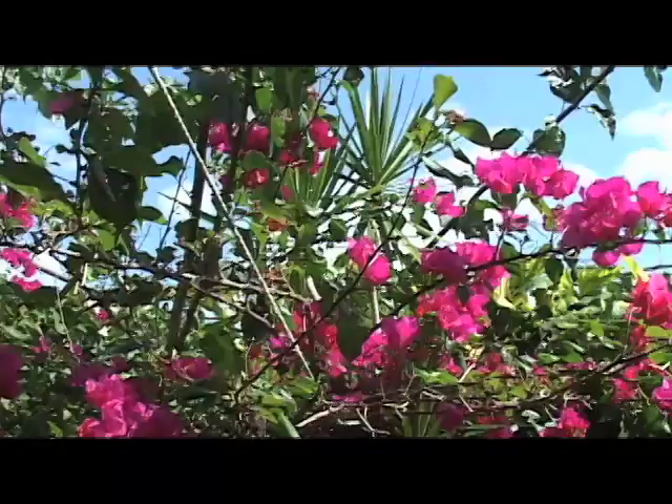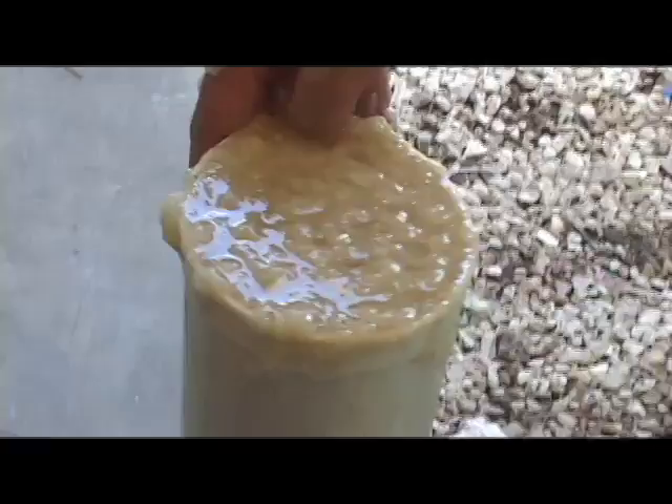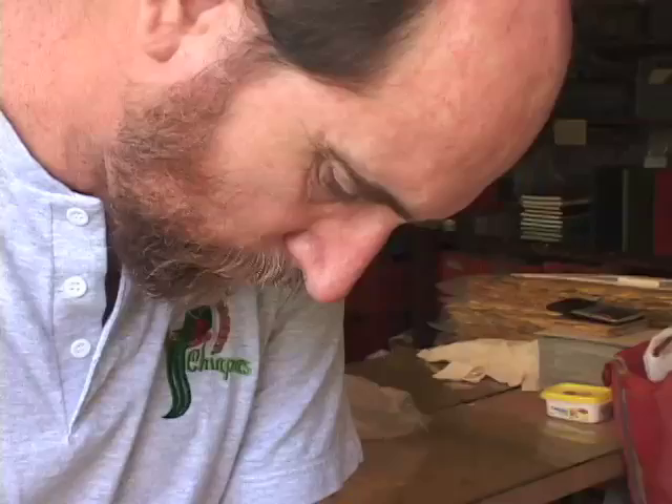We've made paper out of every conceivable plant or tree bark. We used a lot of banana fiber as well, still, off and on.